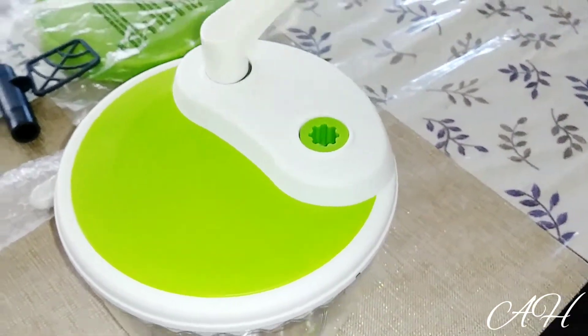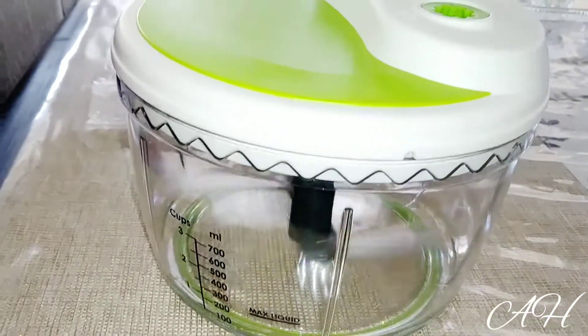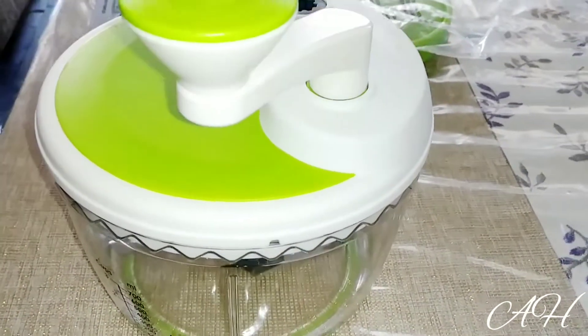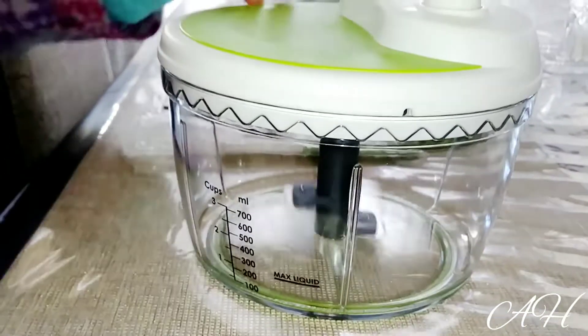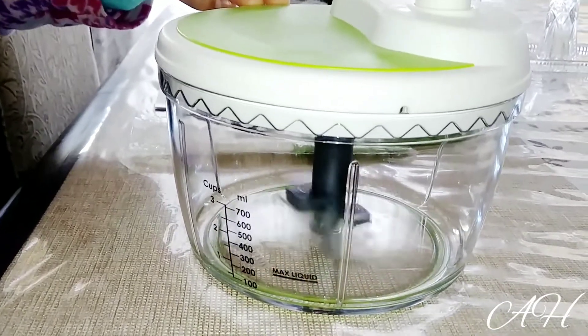I'm going to show you guys properly how this really works. Let's quickly switch to gear 2 — and also guys, make sure you push the handle in properly. Wow, that's actually really nice and cool!